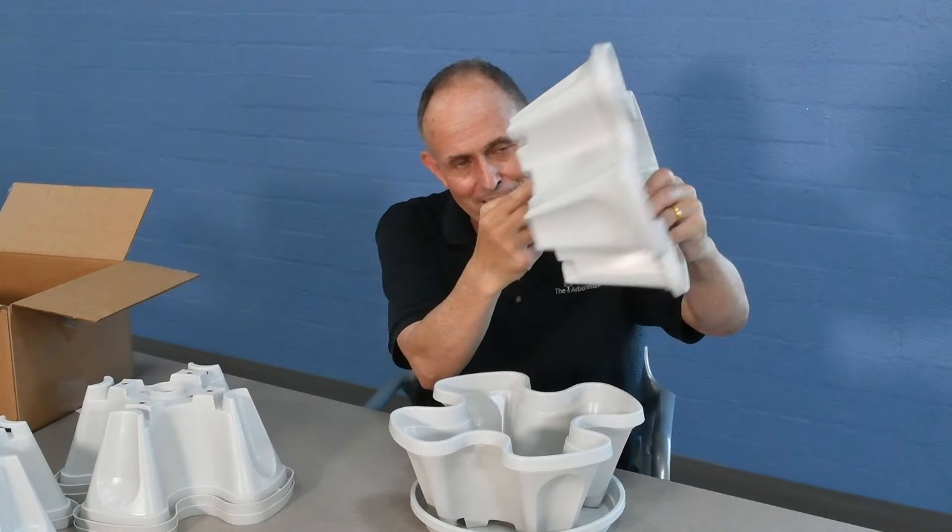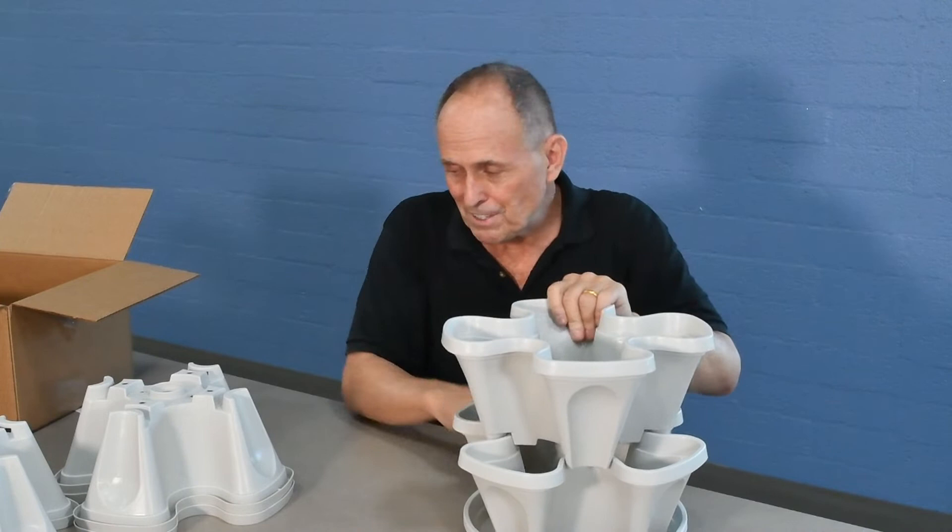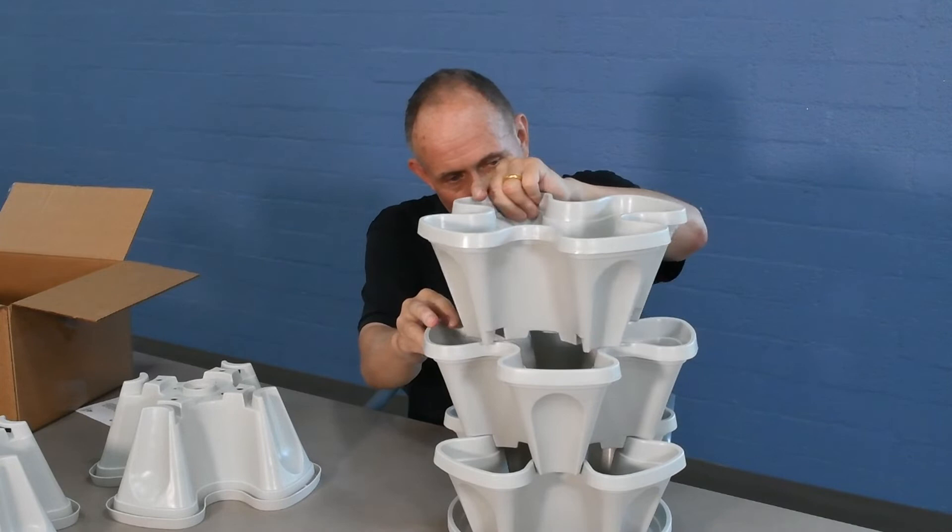Pretty nice. And after that it gets even easier, because all you need to do is line these little curve things up right here with these curved parts right here. Assembly is like this — it's even easier. You just keep working on that until you reach your limit.